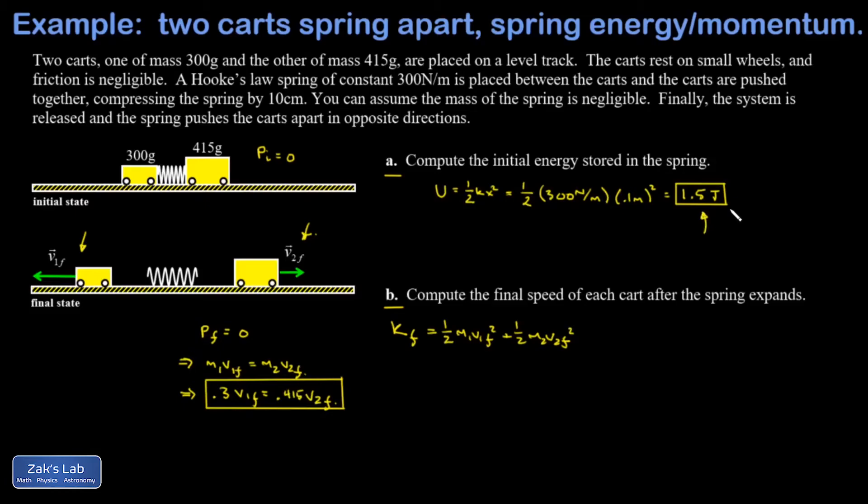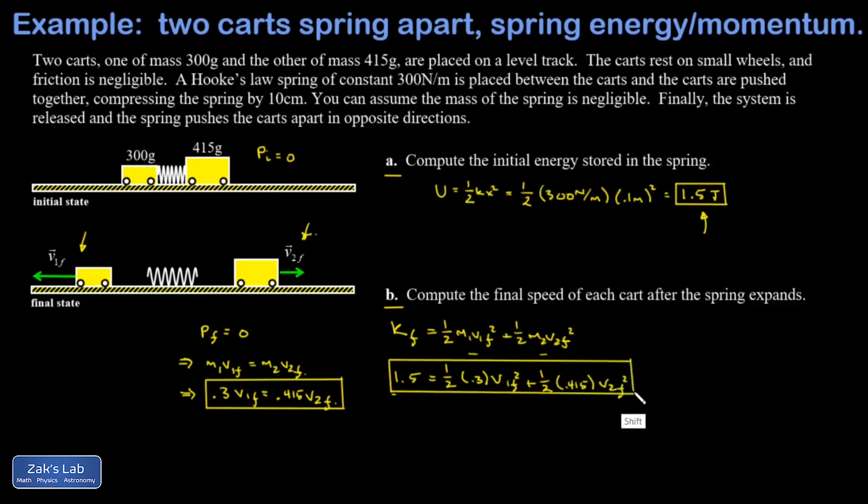Energy is not conserved in this problem in the traditional sense, but I know exactly how much energy goes into the final state. Since the spring is light, it carries no energy once expanded, and that entire 1.5 joules goes into the kinetic energies of the two masses. So I have 1.5 joules equals one half times 0.3 kilograms times v1-final squared plus one half times 0.415 kilograms times v2-final squared.